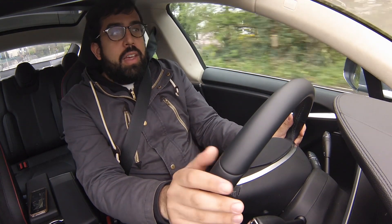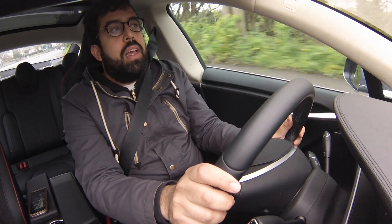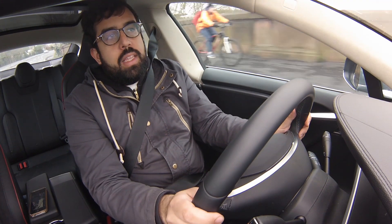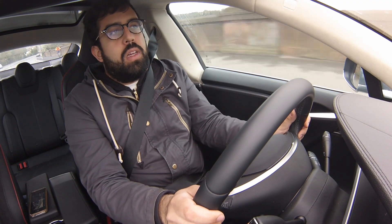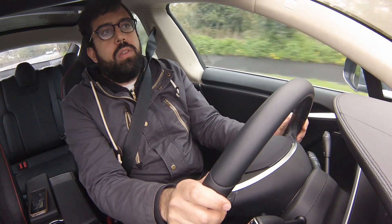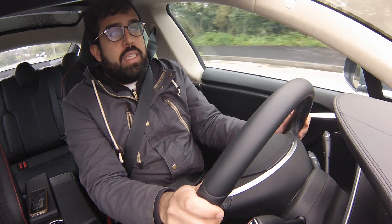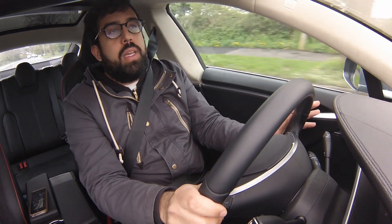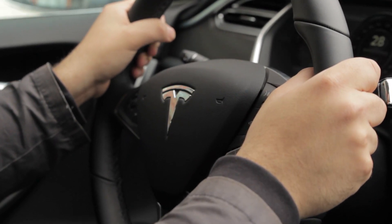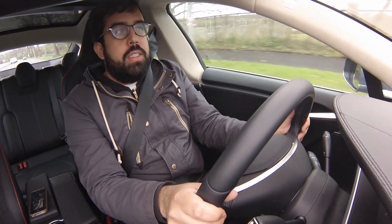In traffic you can pull away from the lights pretty quickly. Having a tray of batteries underneath powering the wheels means all that power can be released to the wheels at once. From 0 to 20 or 30 mph, there are very few things on four wheels that will be as quick as this. You'll also notice that when you lift your foot off the accelerator, the car brakes a little.